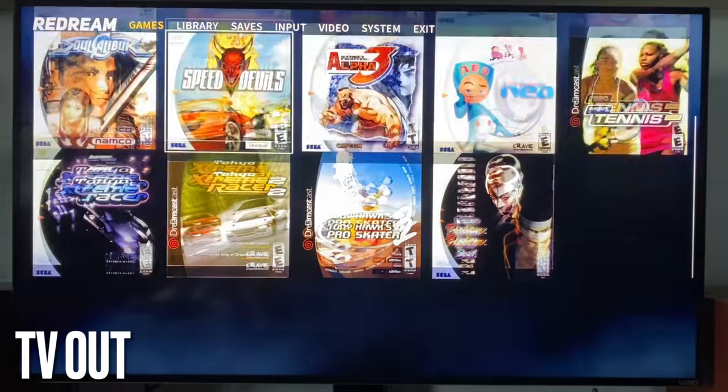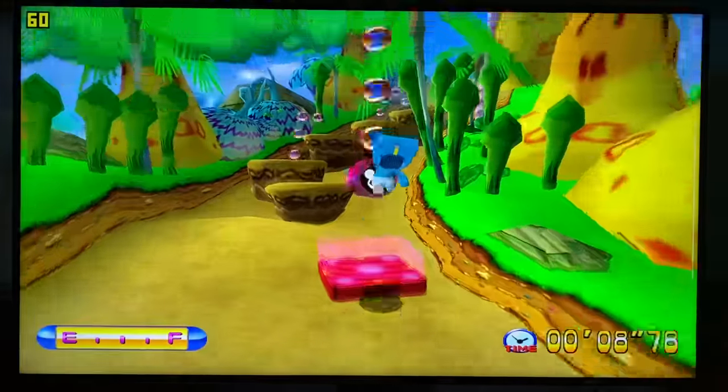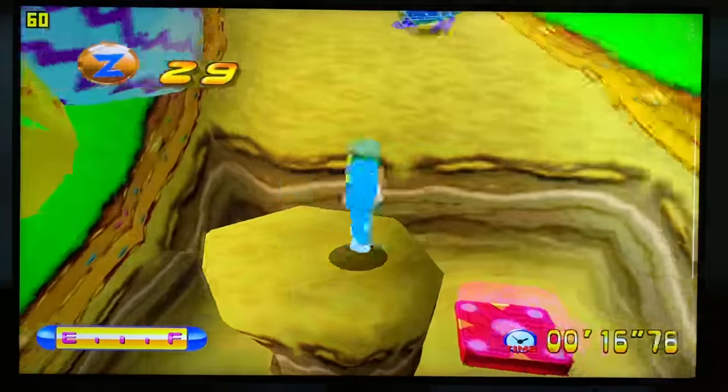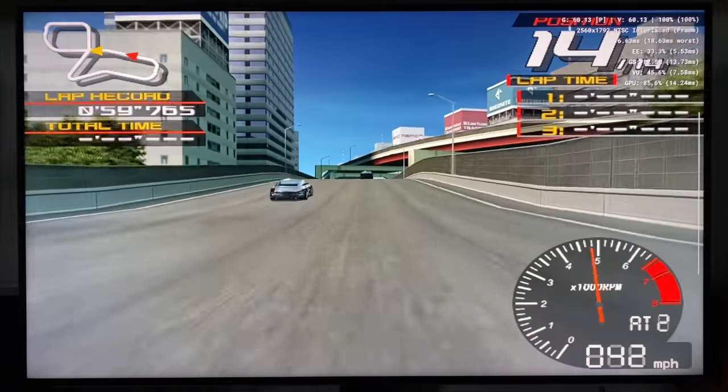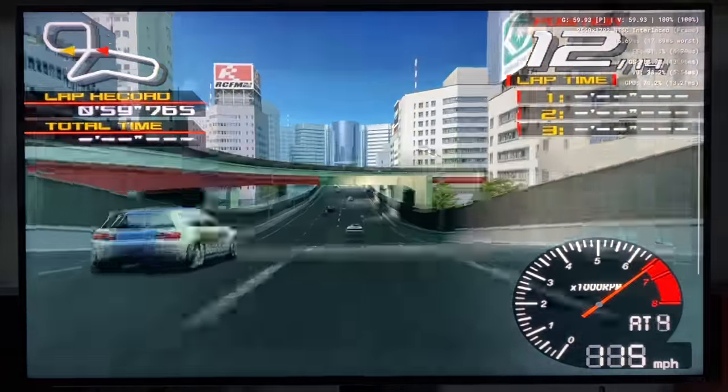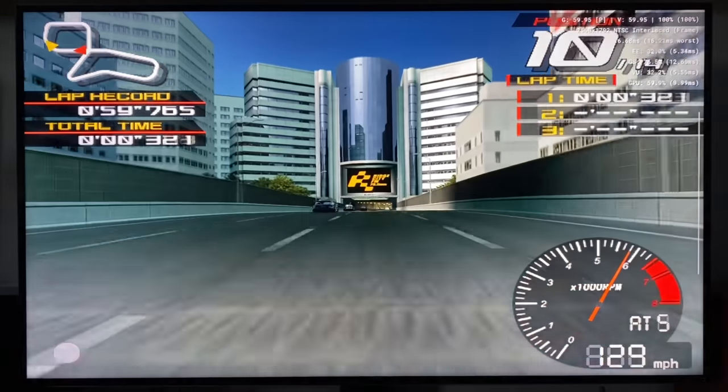Before getting into emulation, I want to remind everyone that the Odin 2 has video out, available via either the micro HDMI output or the USB-C output, which is what I'm demonstrating here. The video output quality to my 50 inch 4K TV was great, and I didn't notice any additional input latency. I know what most of my viewers are interested in is how this performs as an emulation device — if you're looking to play any of the older systems, just know it's going to run great.